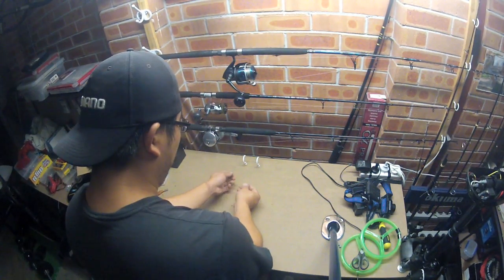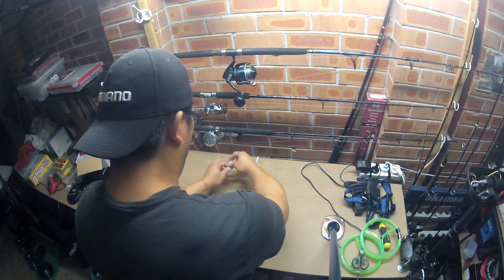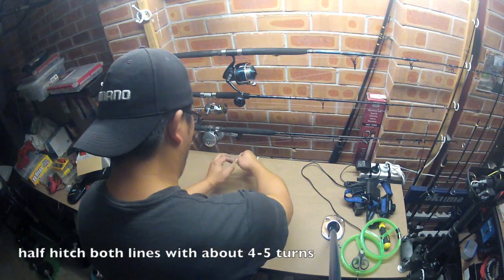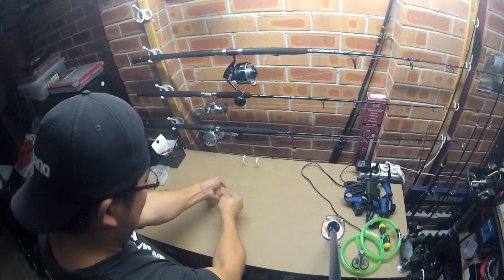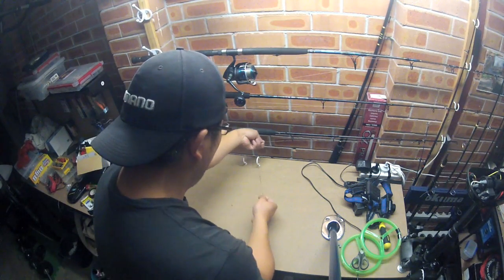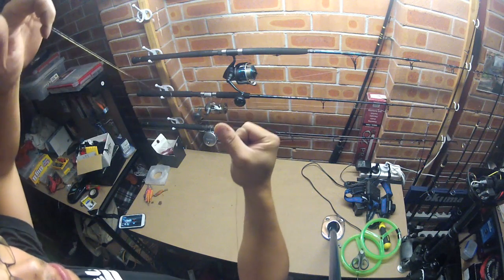What you want to finish it off with is go over both of them — you can do it three or four times. One, two, three, four — and then pull it down nice and smooth. Pull down and there you go. There's your Bimini twist with a double on the end.